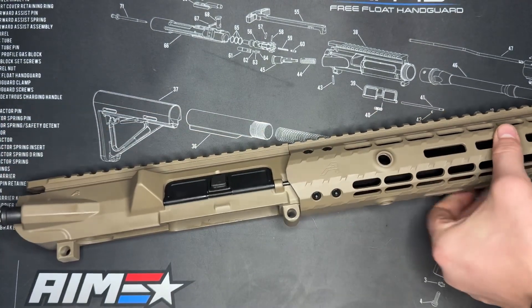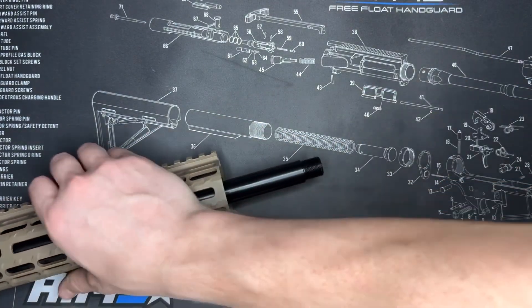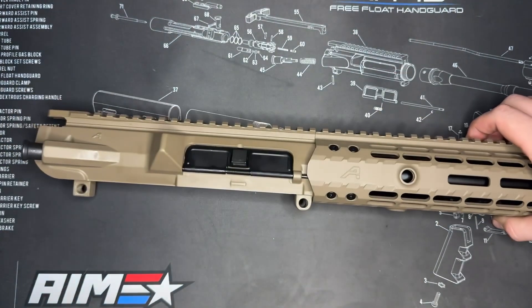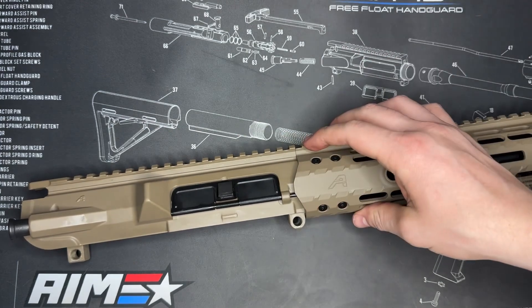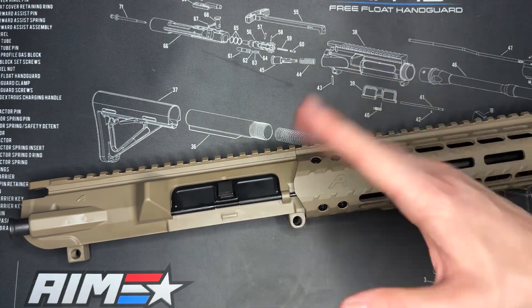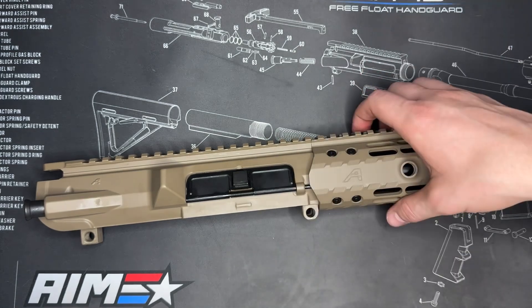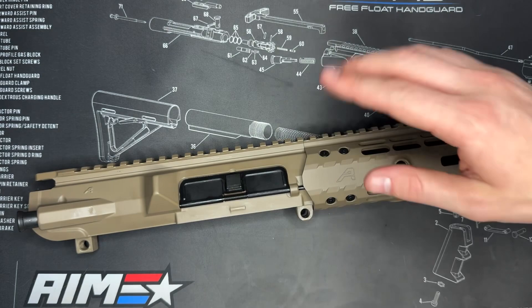With that, that does it for this video today as far as installing the handguard. On the next one we'll actually be installing the muzzle device and timing that up, showing you how to do that so our upper receiver is complete and then we can get this guy put together. If you have questions let me know down in the comments. If this was helpful, like and subscribe — always appreciate that. We do have other videos coming on this build, and I have a bunch of other videos on the channel that could be helpful for you, so go check those out. Until next time, have fun shooting and we'll see you soon.